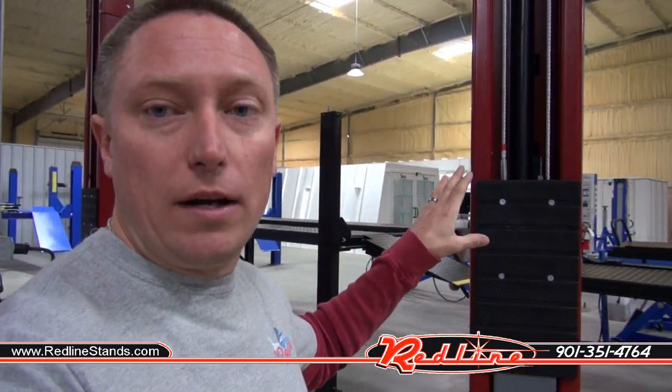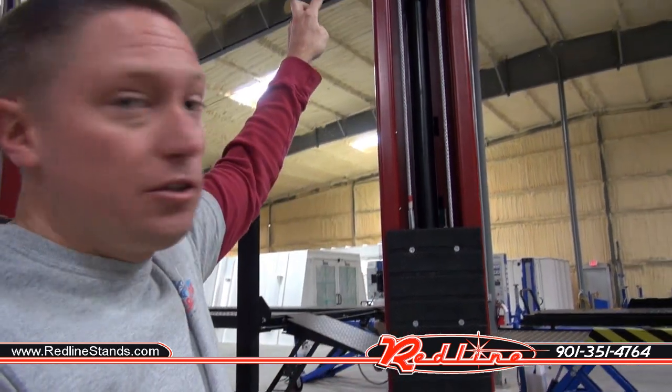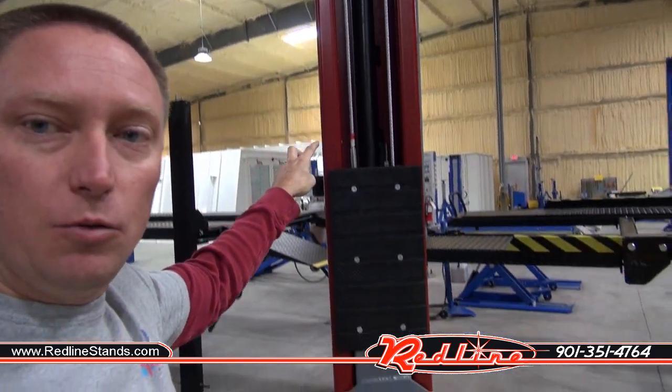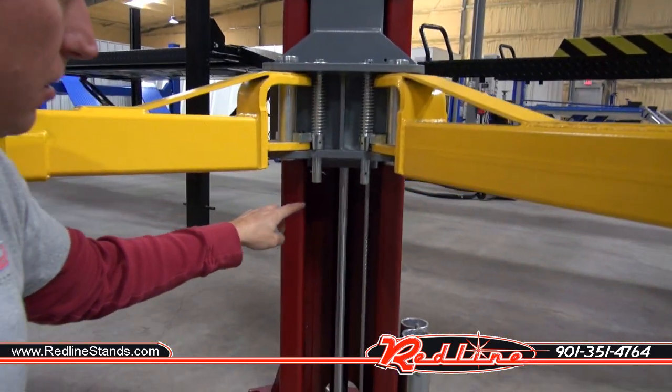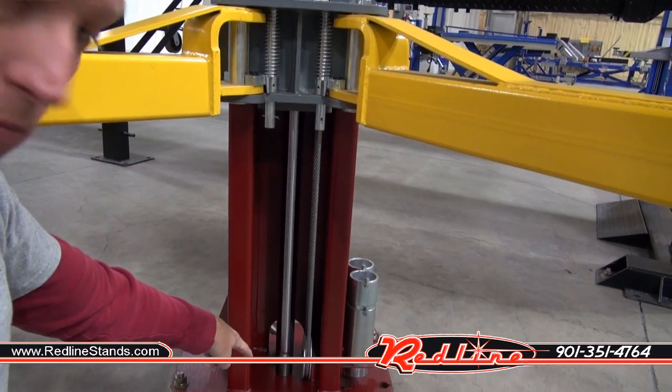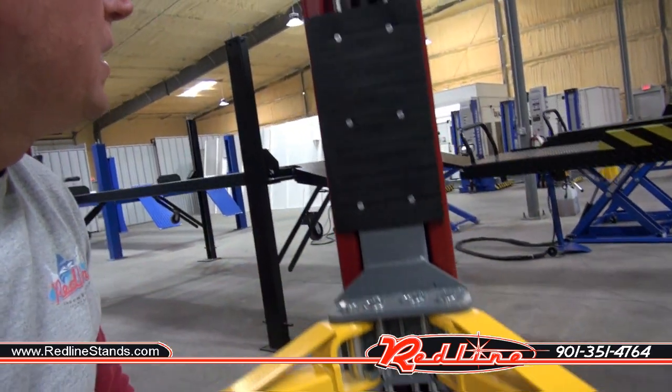Direct drive is considered to be superior over chain over roller, and the reason for this is it has less moving parts. There's no chain, there's no roller. So if we're looking at this unit here that's direct drive, you'll notice that the cylinder in this unit is a much, much taller, longer cylinder. And if we follow it down to the base of the unit, you notice that the cylinder is upside down — the ram is actually pushing on the base plate down at the bottom. So this unit has less moving parts.